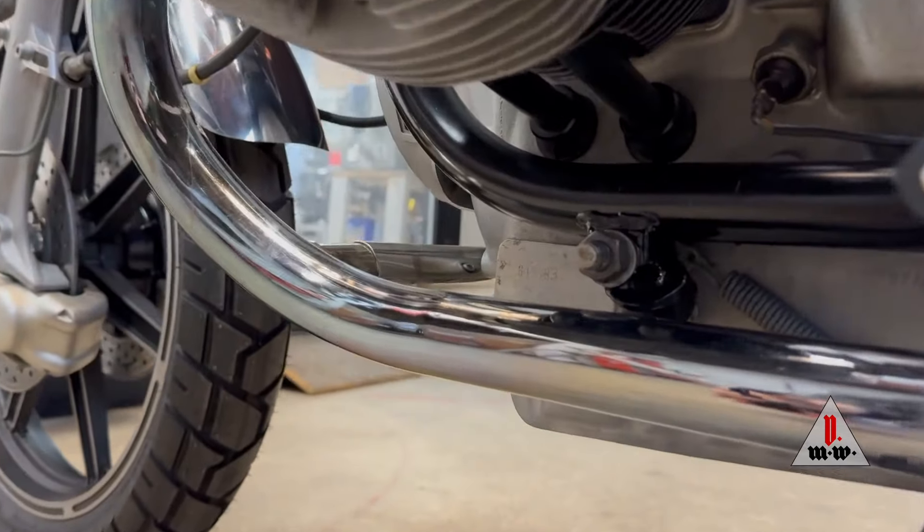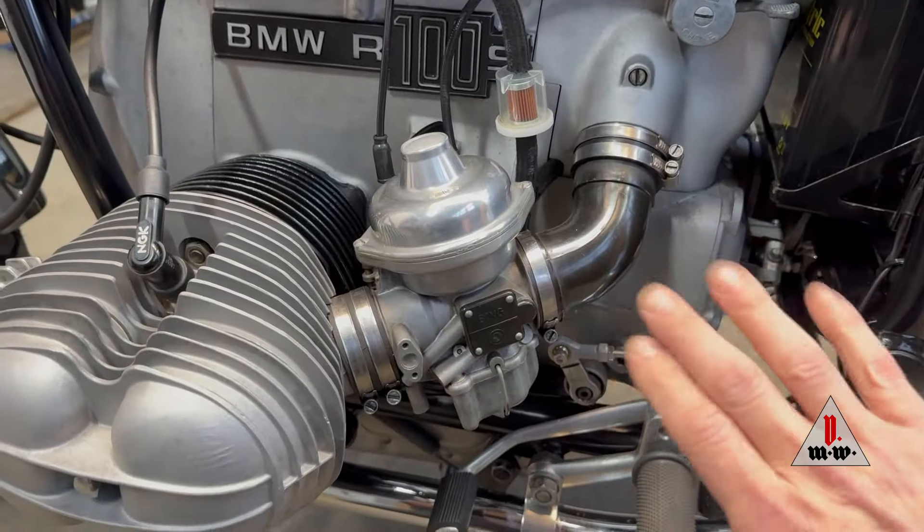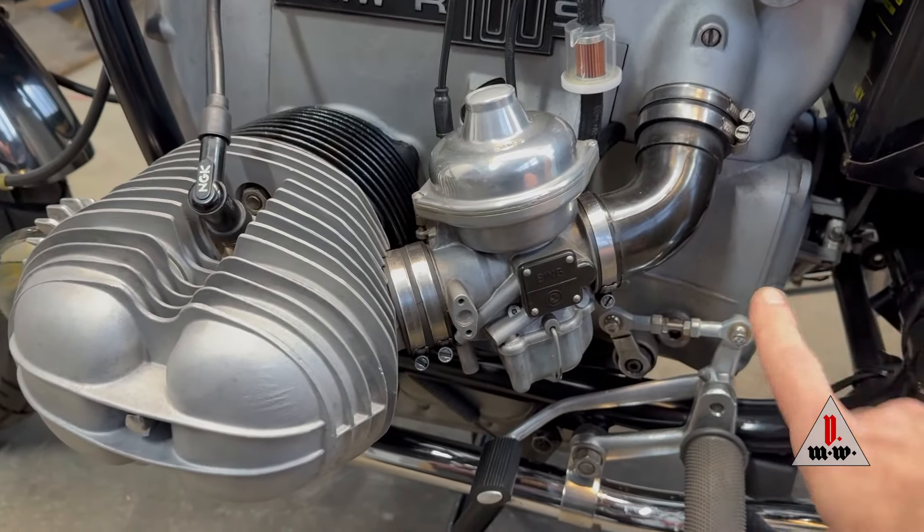I did a top end reseal — new push rod tube seals, head gaskets, and valve cover gaskets. The gearbox was functioning flawlessly so I did not open it up.